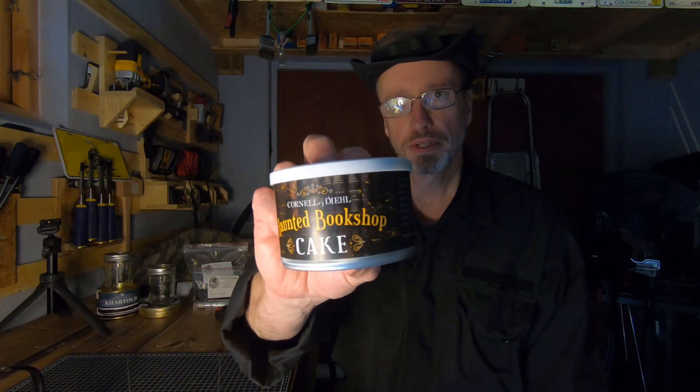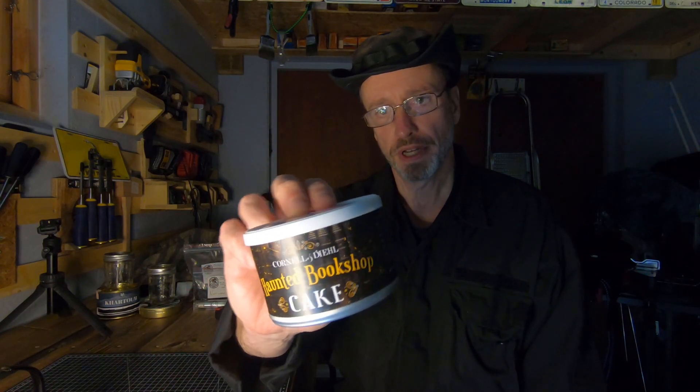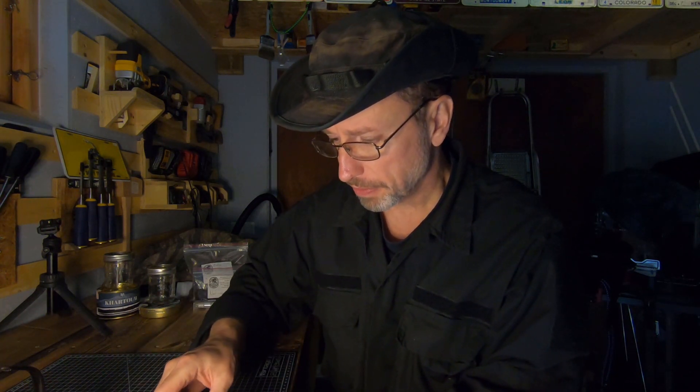Hey YTPC, happy Halloween. Tonight I'm going to be trying some Haunted Bookshop for the first time. It's a cake version. I don't think it's probably much different than the regular.